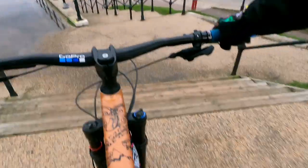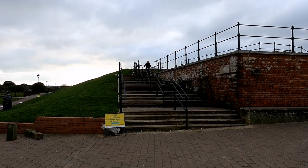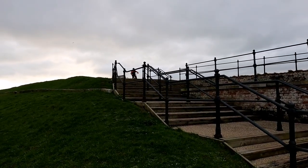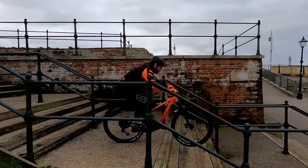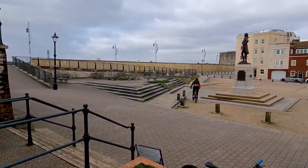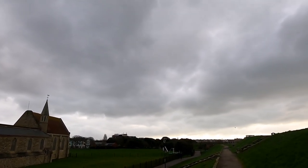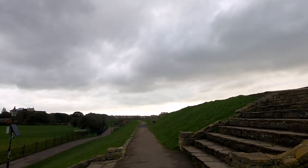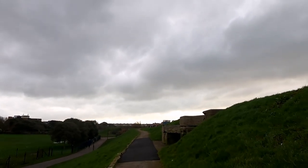That's a slightly better view of the old Garrison Church as we're going along the top. There used to be some mountain bike drops from sort of 20 years ago up here, so we're going to see if we can find them and see if they're rideable or not — well, for our skill set anyway.